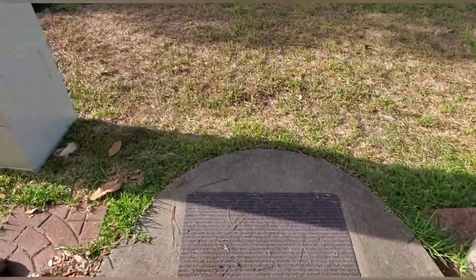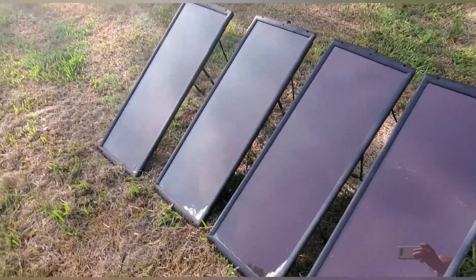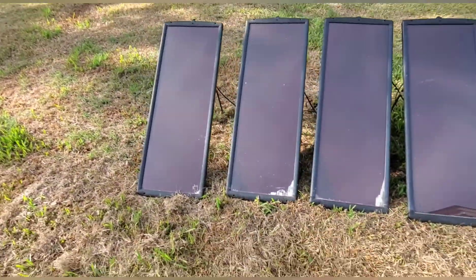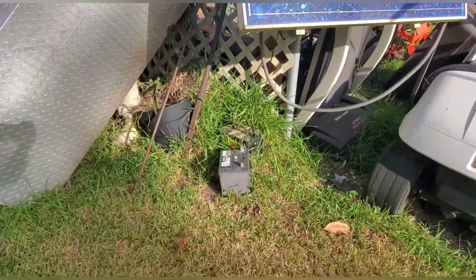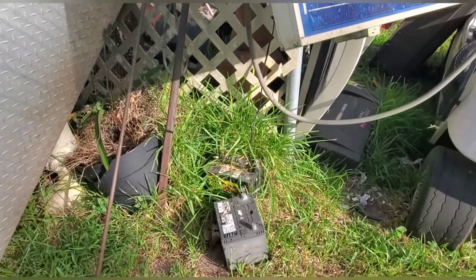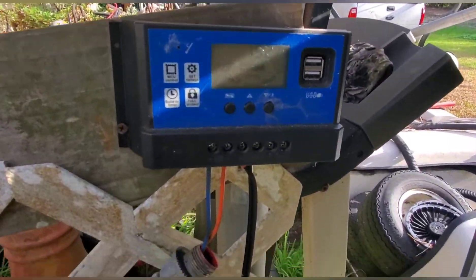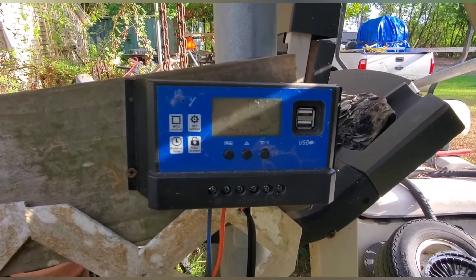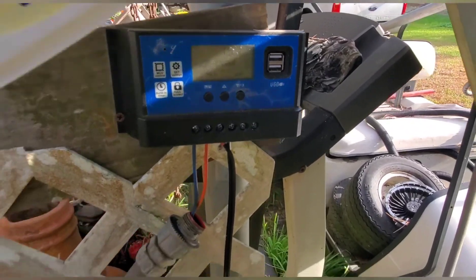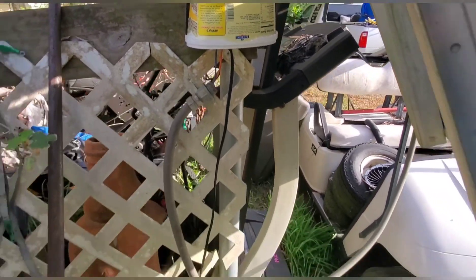I also have more solar panels beyond this original set — a whole bunch of them. I have a wind generator that I haven't put up yet. These panels here are just charging a battery, using a cheap Chinese controller from Amazon — about 15 to 20 dollars.